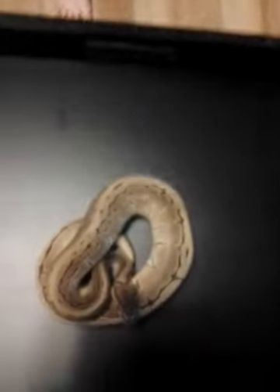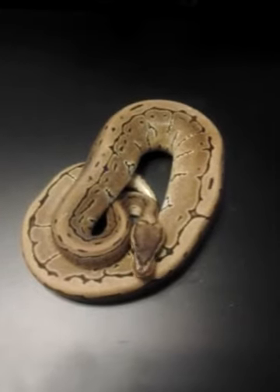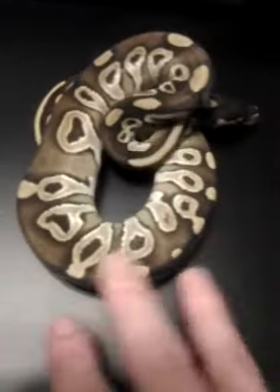A little high white sides. 2012 male pinstripe. 2012 female Mojave.